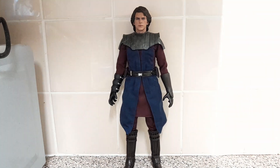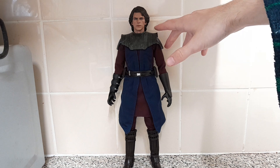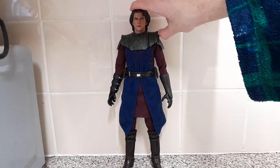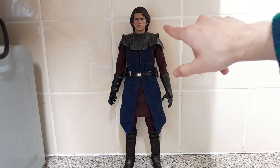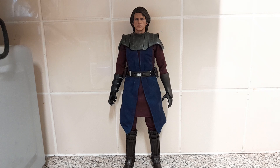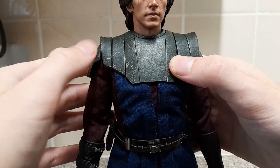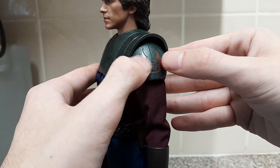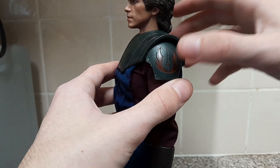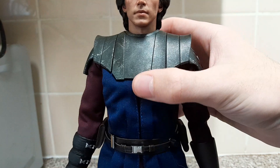This is Jedi General Anakin Skywalker in 1/6 scale — a very nicely detailed figure. These armor pieces are different from the Clone Wars version: they can articulate and have different weathering patterns, and the shoulder pieces go up instead of down. This is because it's done after the Battlefront 2 style. The weathering is a bit different, these parts can articulate for more movement, the shoulder pads are bigger, and the Republic emblem is molded into the shoulder pad rather than sculpted on.